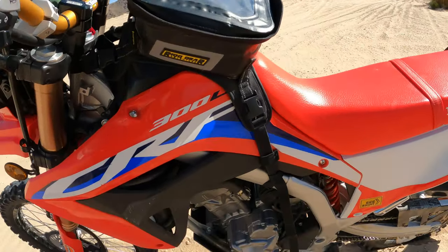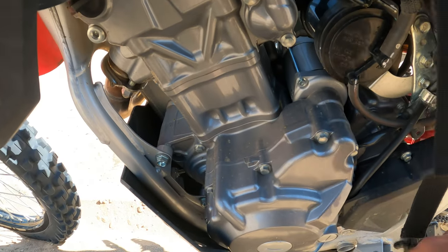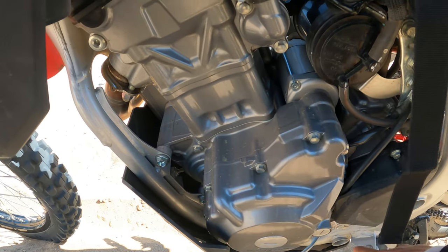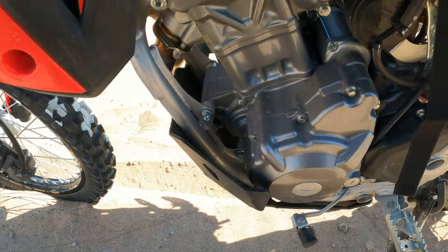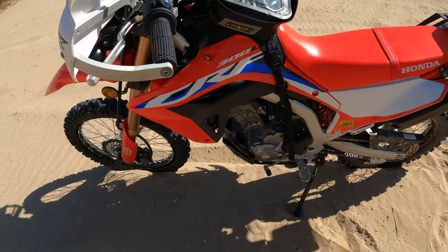The skid plate doesn't make the bike loud or anything. It came with some padding to line the inside of the skid plate so it rests on the frame on a soft texture rather than getting rocks jammed in between the frame and the skid plate. It's a nice little touch.